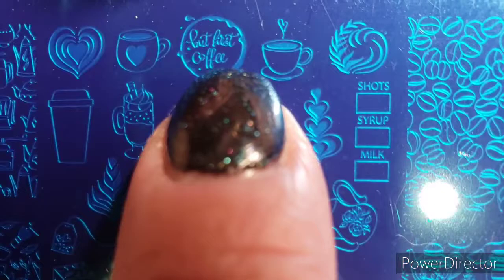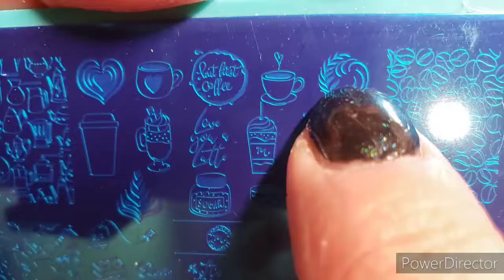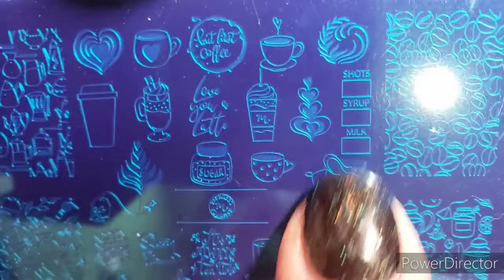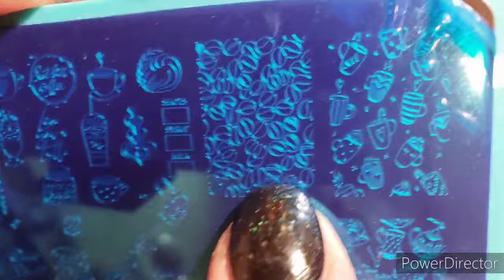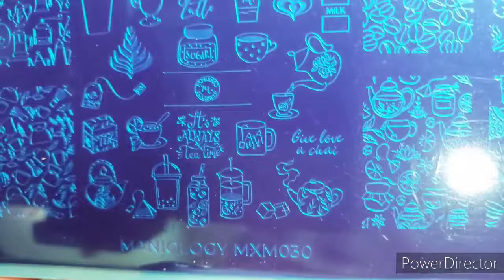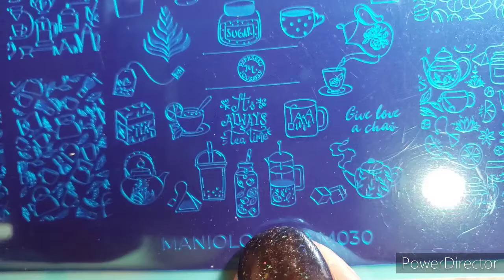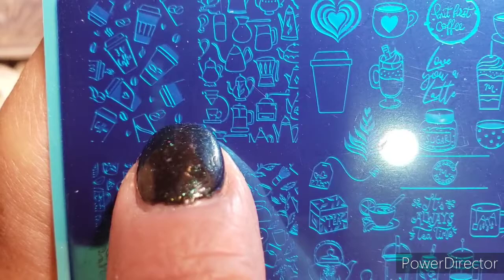On the plate there's 'but first coffee,' and then there are those swirls they make in your coffee — super cute! There are things like the designs on the side of a Starbucks cup. This one has whole beans and different cups, and this one is more of a little tea time with some cups. I drink tea too when I'm sick. I've never had a French press coffee.